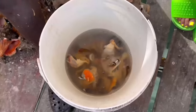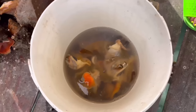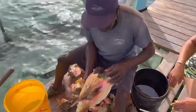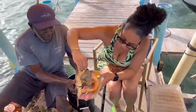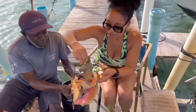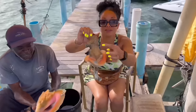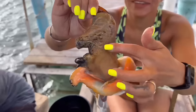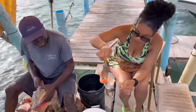Let me see if I know what this is. Female? Yeah, female. Has no reproductive organ. So this is a female. She's huge.